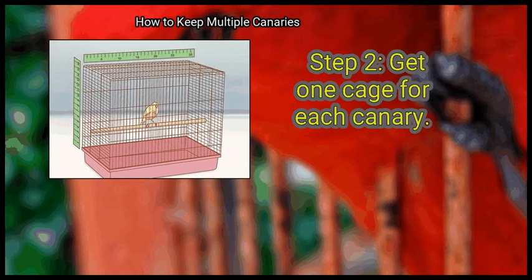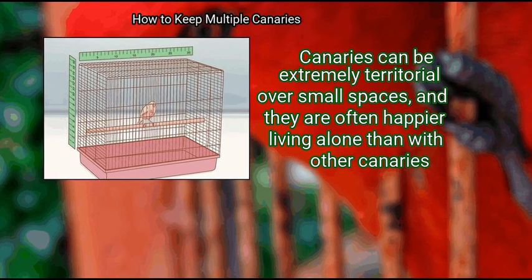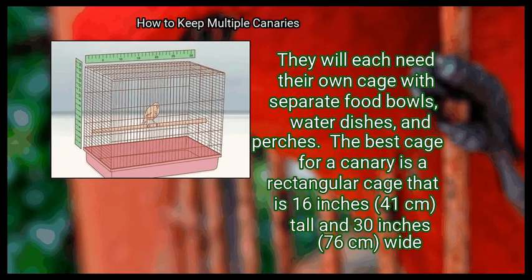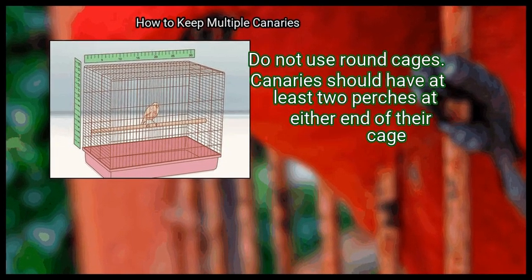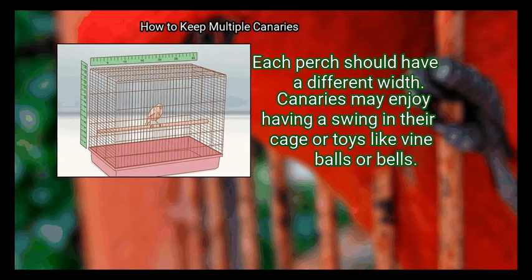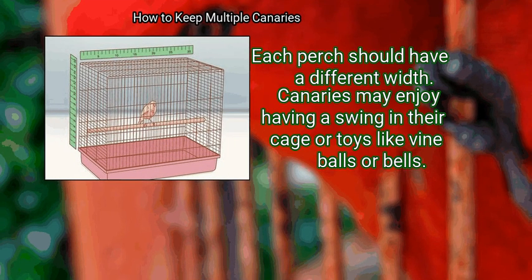Step 2: Get one cage for each canary. Canaries can be extremely territorial over small spaces, and they are often happier living alone than with other canaries. They will each need their own cage with separate food bowls, water dishes, and perches. The best cage for a canary is a rectangular cage that is 16 inches (41 cm) tall and 30 inches wide. Do not use round cages. Canaries should have at least two perches at either end of their cage, each with a different width. Canaries may also enjoy a swing or toys like vine balls or bells.